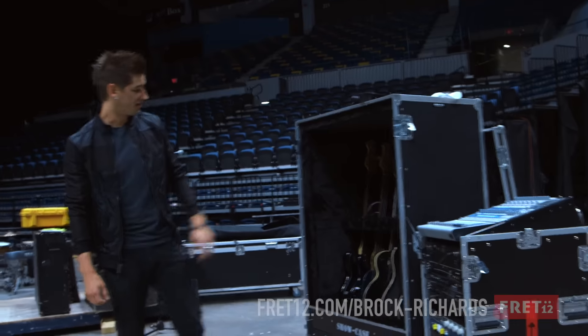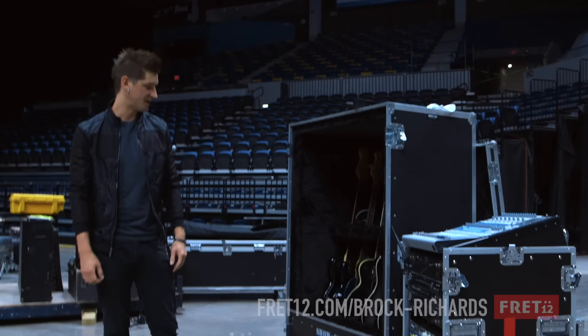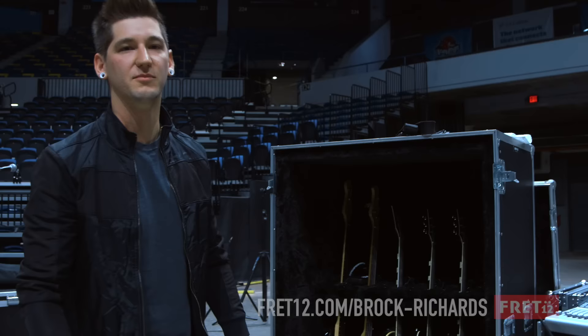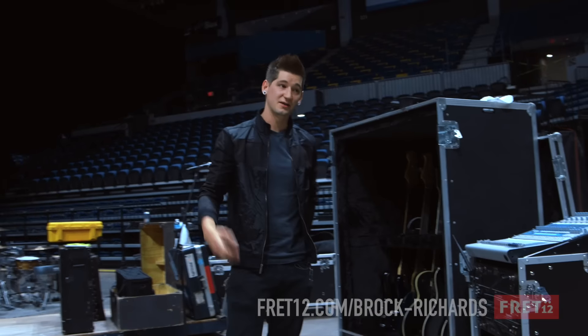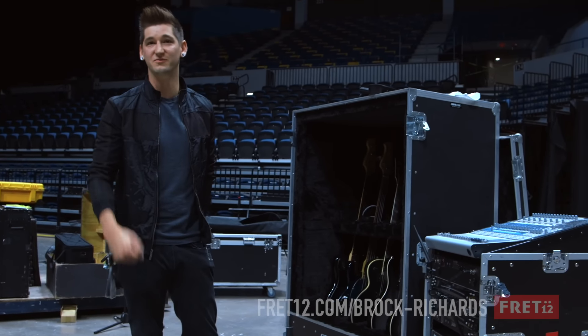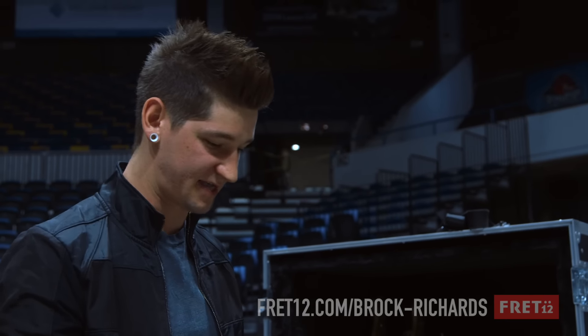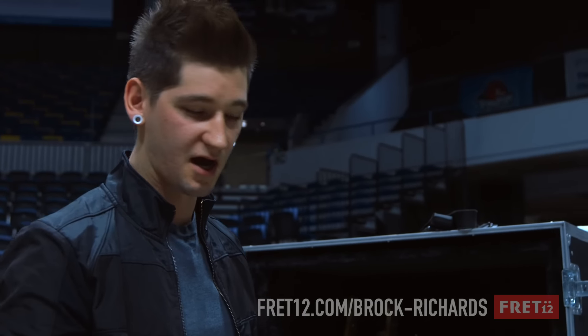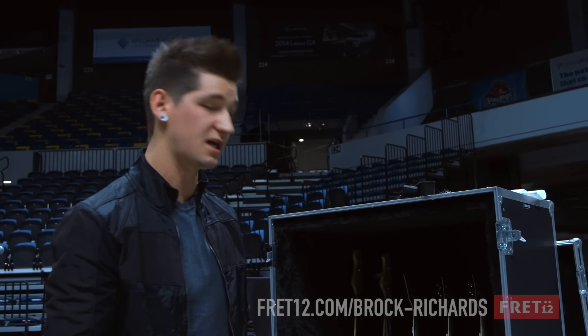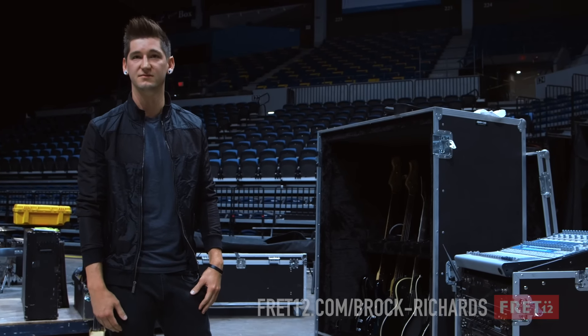I have a couple ESPs at home and then a couple Fenders, and they're all tuned to standard and drop C and stuff like that. Honestly, I went with the Mushoks because they're just so low, and it just punches you. And then they're clean — they're clean guitars for being baritones. They consistently sound awesome, they stay in tune. We did a lot of the record playing on one of those, so it matches the tone a lot better than most guitars.